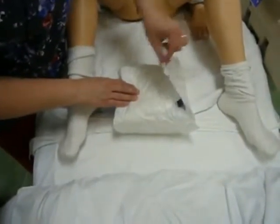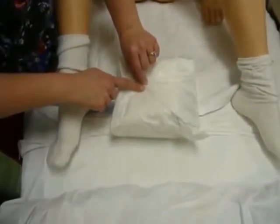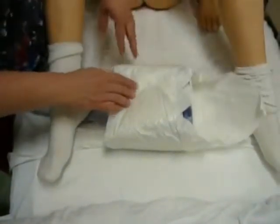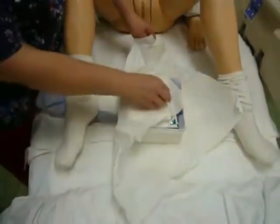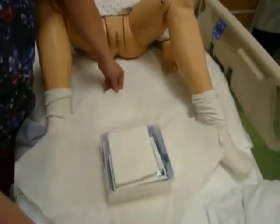Now when you are opening your foley cath kit, you want to make sure that the first tab that you open goes away from yourself so you don't cross over your sterile field. After you open the first tab, the other one should walk around in a fashion that you can make sure that you're not crossing over your field.